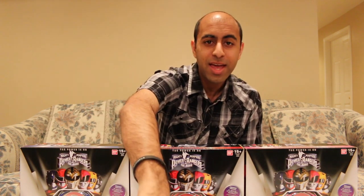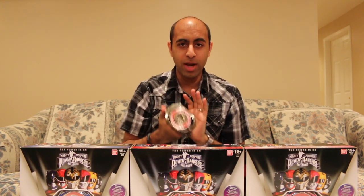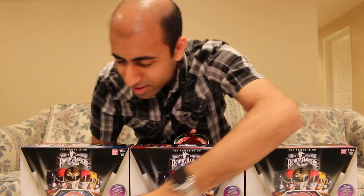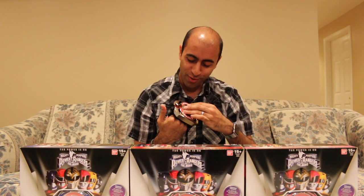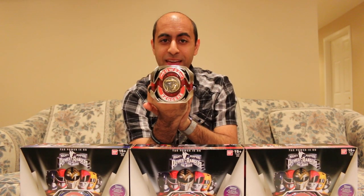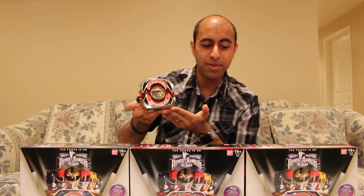So what they've released so far as part of the toy line is the Legacy Power Morpher. Everybody remembers — it's morphin' time! The coin was not supposed to fly out of there, I got a little over-enthusiastic. Let's try that again — it's morphin' time! This thing is one of my absolute favorites. It's so nostalgic, it's amazing.